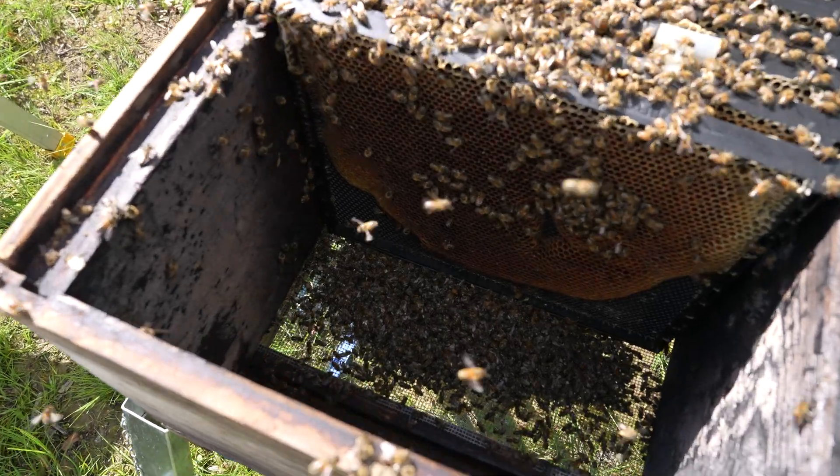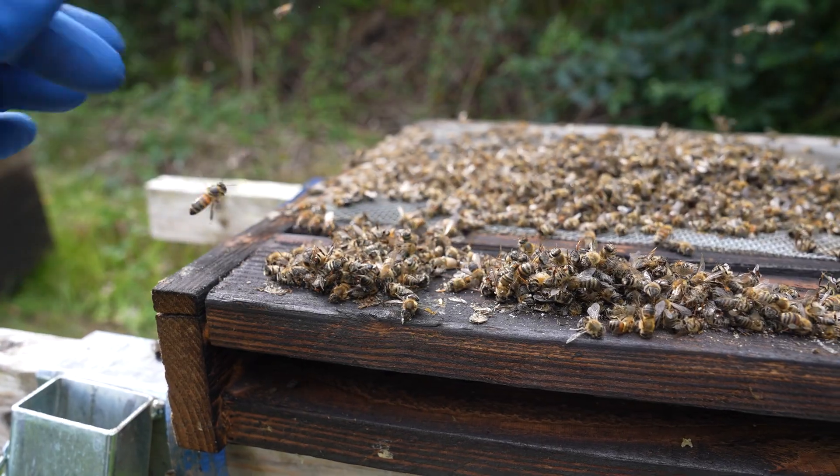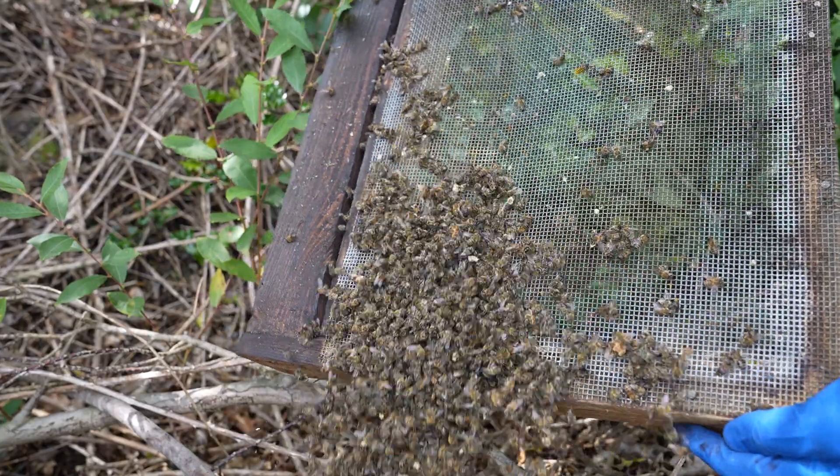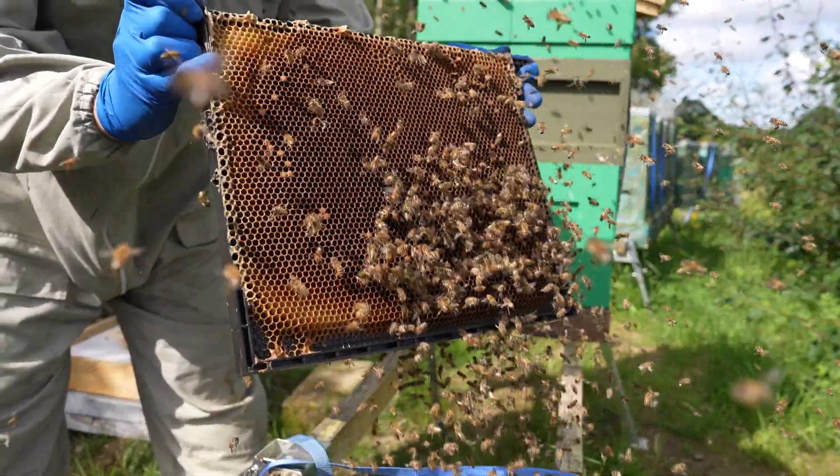I can smell the stench of decomposing bees, dead bees, starved bees — and I'm really, really annoyed about it this time. Let's get inside and see what's happened inside this beehive.